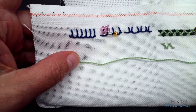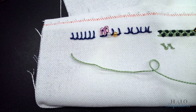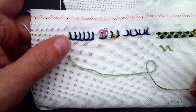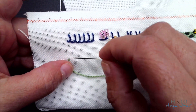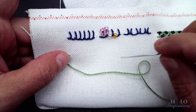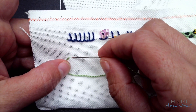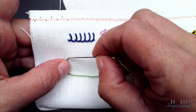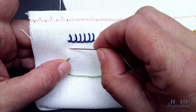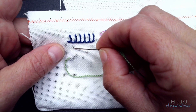The next stitch is the herringbone stitch. I am doing this on cross stitch fabric — it's a 25 count. I'm going to try and make it a little easier on myself by counting, but you can practice any way that you like. This just helps get the rhythm. I'm actually going to go up 8 and over 4 — that's where I want to come out.